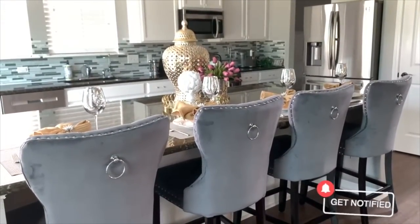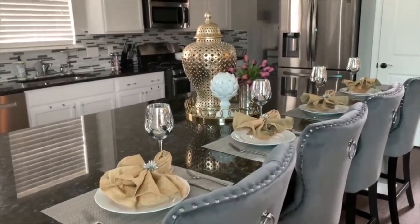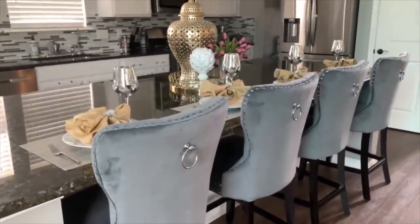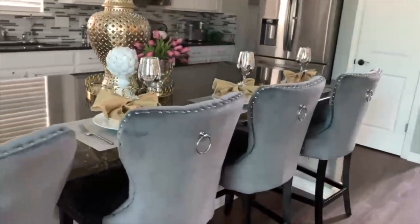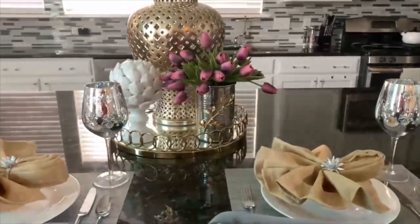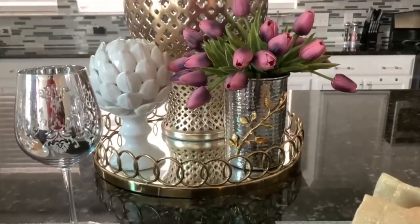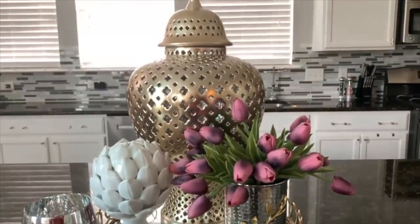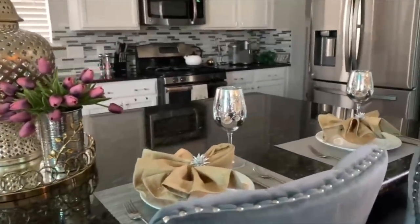This is the finished look and I absolutely love this — I'm just in love with it. If you like this video please hit the like button because it does help out the channel a whole lot. In the next video I'm going to show you my living room again with the painted accent wall, which I am loving, and the new light fixture. Please join me on the next video — thank you so much for watching and I will see you in the next one.